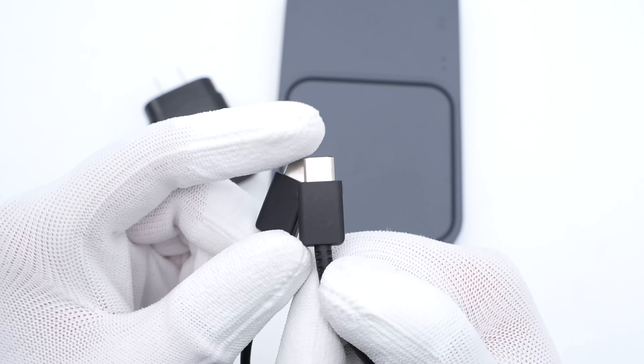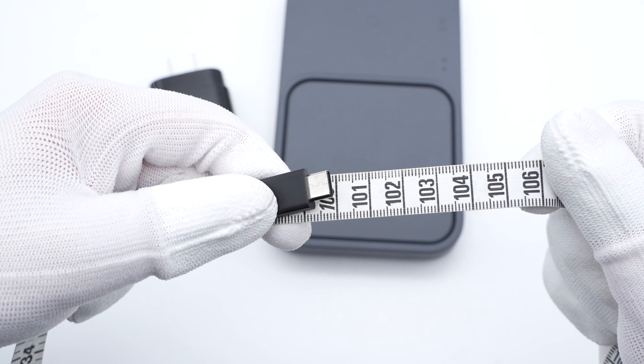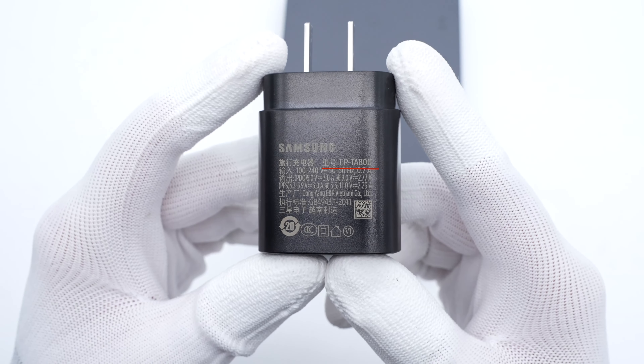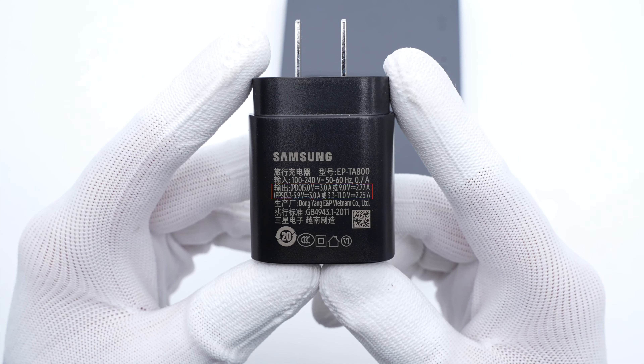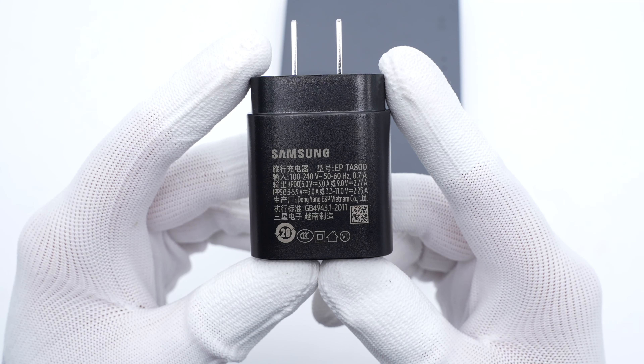Unlike the previous generation, this time it's a dual USB-C cable, and its length is about 1 meter. The upper port of the charger also switched to USB-C. The model is EP-TA800. It can support input of 140V, 50-60Hz, 0.7A, and the maximum power is 25W. You can click the upper right corner to view the teardown video of this charger.